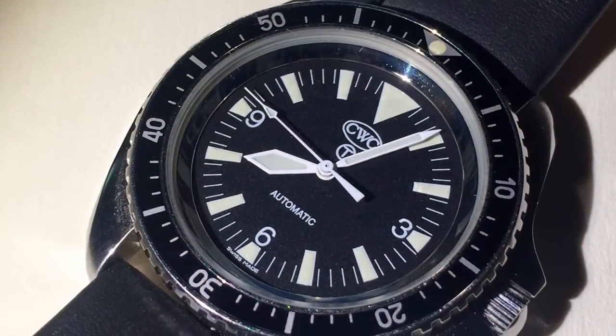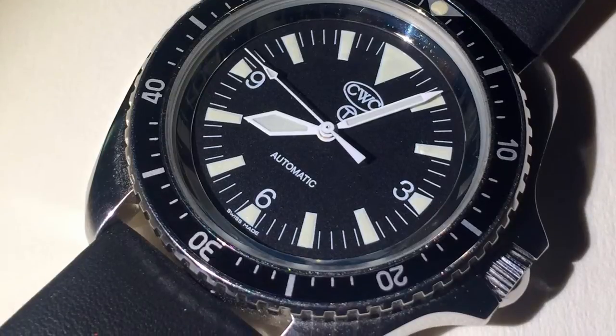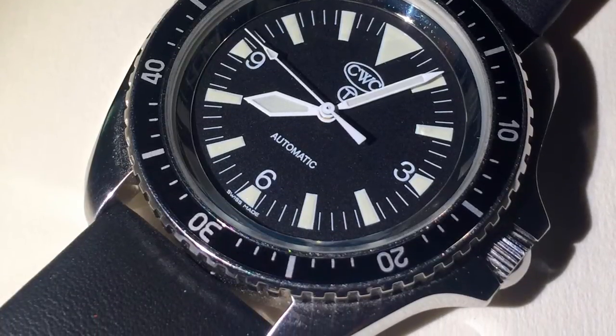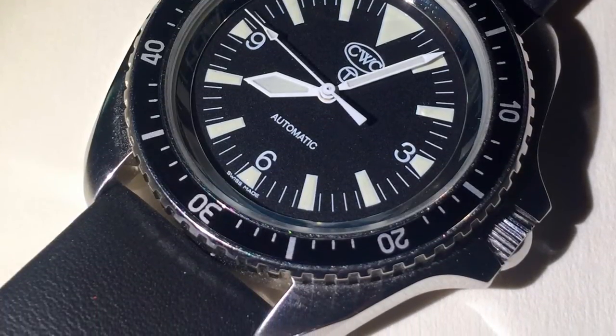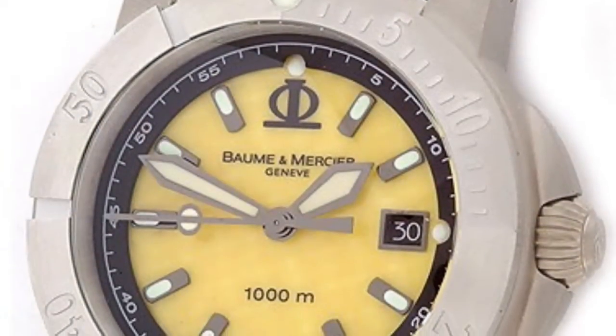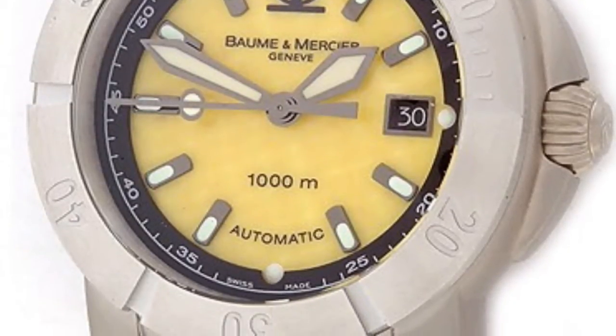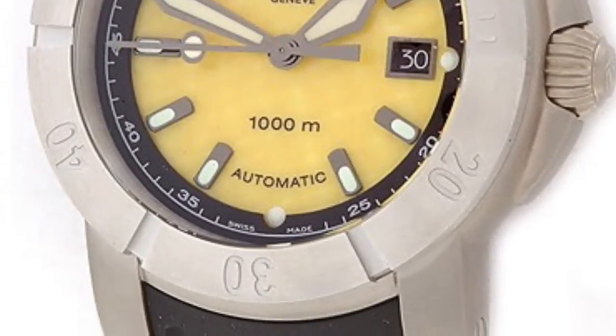Fast forwarding to present day, you have the CWC Royal Navy reissue that I recently reviewed. The reason it has those hands is because it was originally built to the same Ministry of Defense standards. There was also the oddball Bowman Mercier 1000 Meter Yellow Diver, which has subsequently become a cult classic.